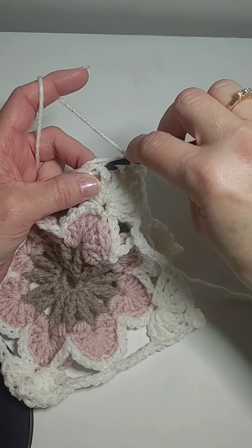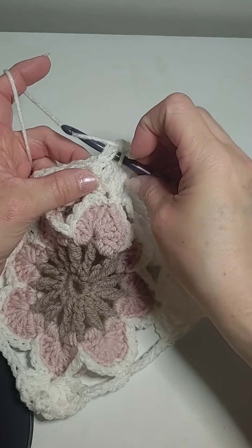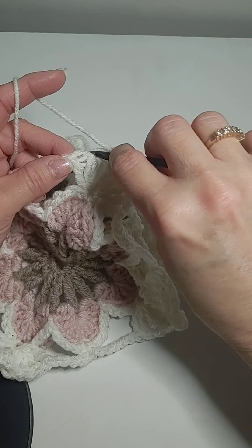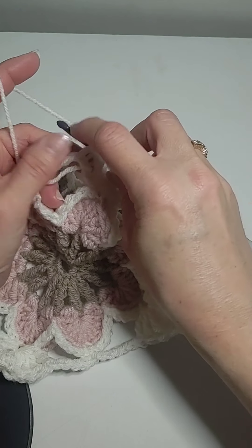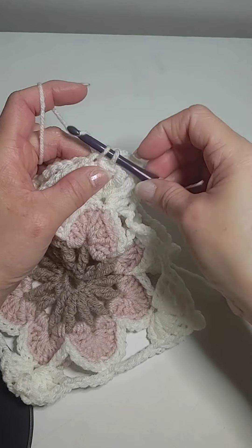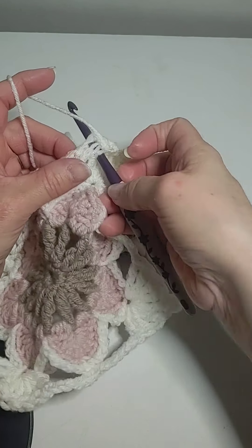Then you find this one. Then you find the second one here. Pull up a loop. And then the third one is right there on this one. Then we go down to the last one, and that one.